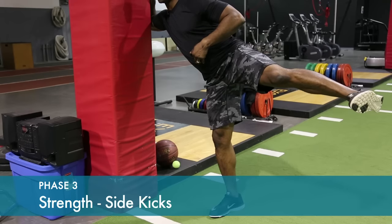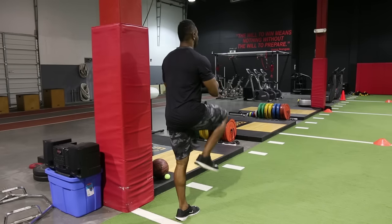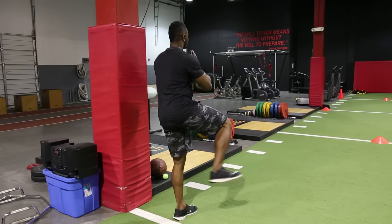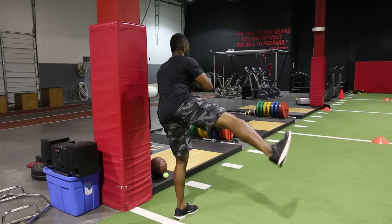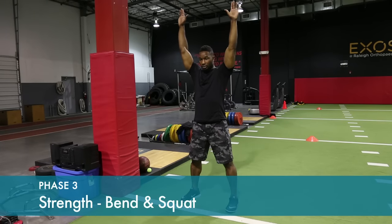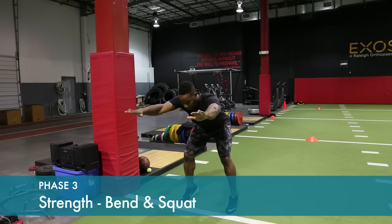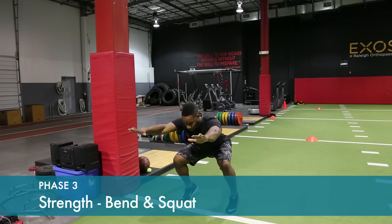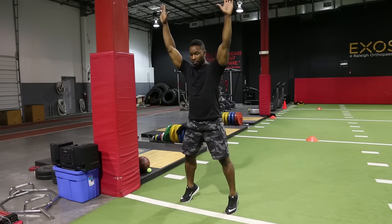Hold in the extended position for one to two counts. Arms overhead, rise up on your toes. Bend down into a slight squat position, approximately six to eight inches. This is a compound movement, building strength in multiple areas.